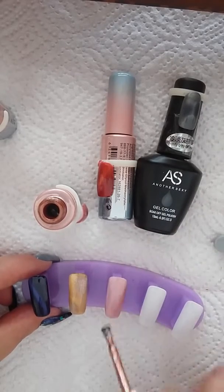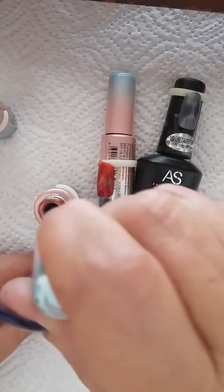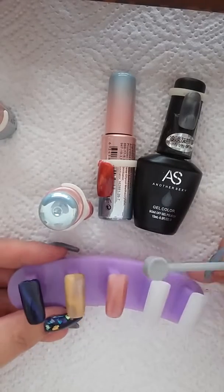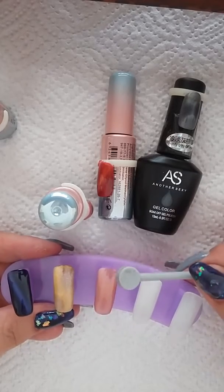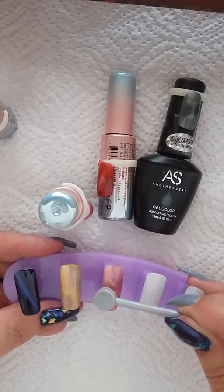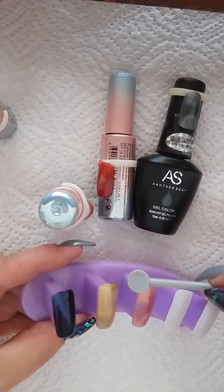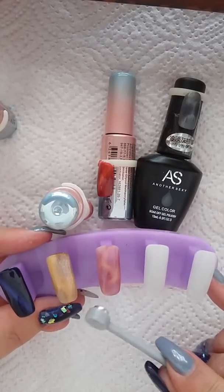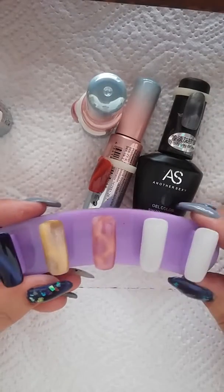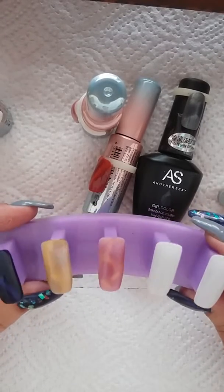I was busy doing the tutorial and received a call, so I had to start all over again. I created a wonderful snake eye effect with this and it came out beautifully. Basically, take the round part of your cat eye magnet and put it in the middle, then on the corner — look at it shift! Let's give it more pizazz. Look at that stunning, stunning effect. I'm going to cure it quickly and do the second layer and top coat so you can see what the finished product looks like.